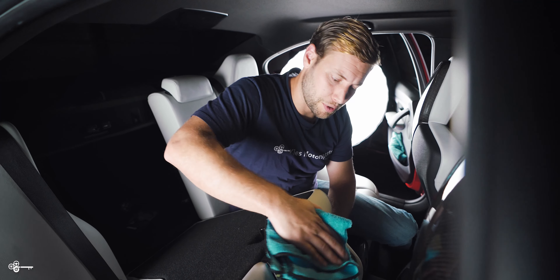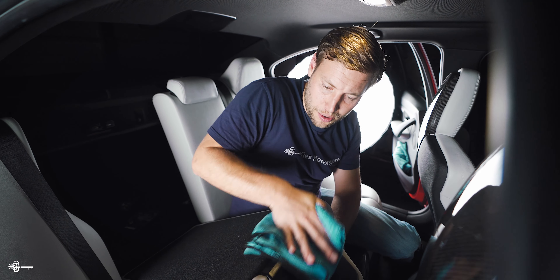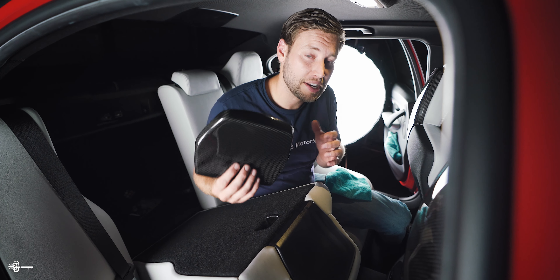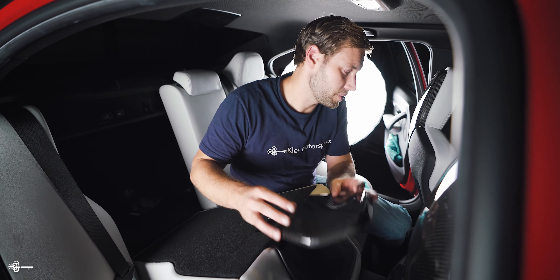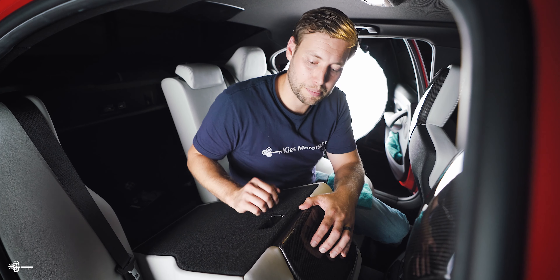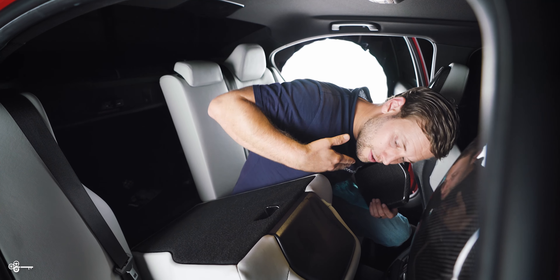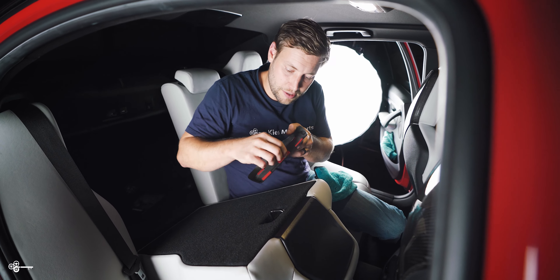Now, same thing for the rears. We're going to wipe this down with that 70% isopropyl alcohol. The rear ones have a slightly different shape for the right and for the left, so if you try and it doesn't really fit right, you most likely have the wrong one. We have the right one — it should just pop right into place just like that. So once this has dried, we can start to peel the tape and stick it on.